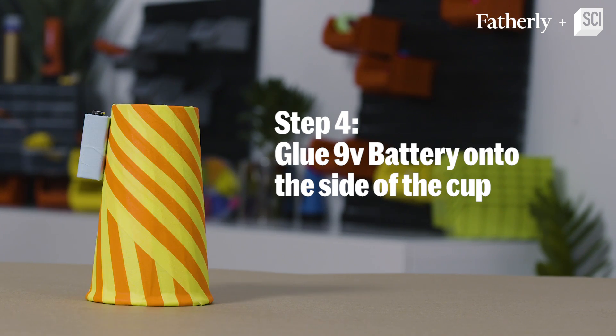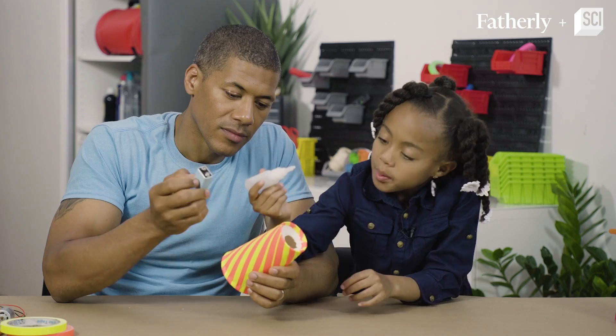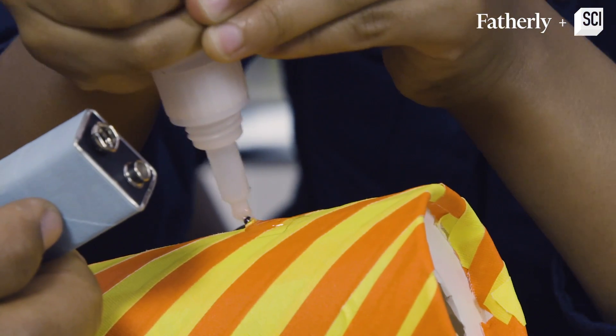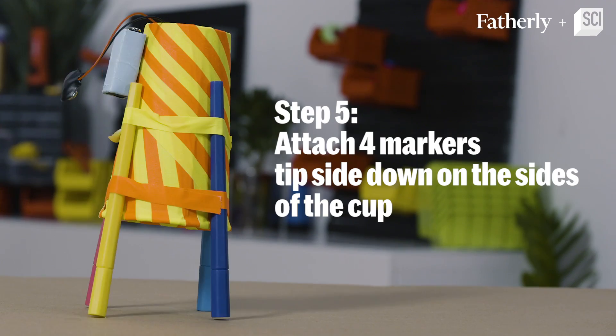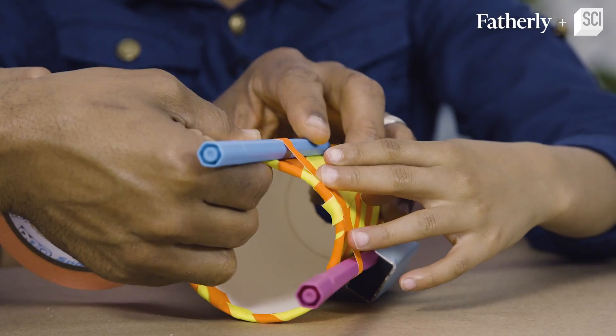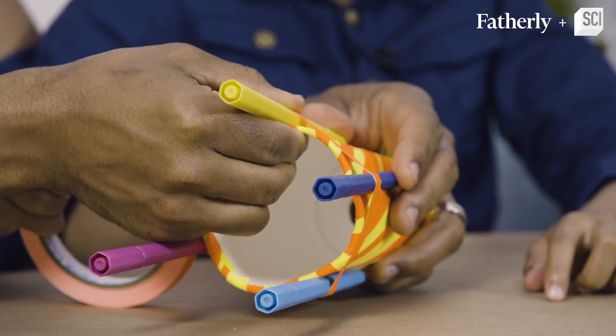Now we're going to glue the battery onto the cup. So you put some glue right there — we don't want the battery to fall off. Now we're going to put these markers on. They're going to be like our little legs, right? Now that we have the first one, we're going to just keep circling the cup.